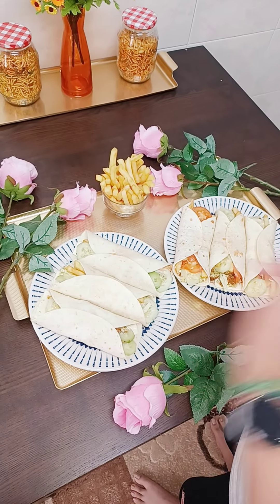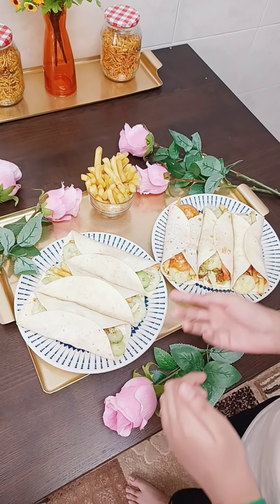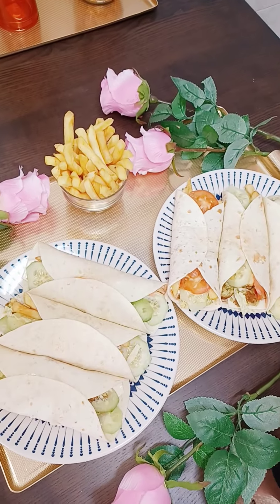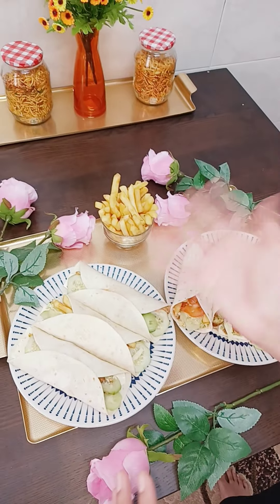As you guys can see, my magic worked! So I hope you guys enjoyed making rolls with me. Don't forget to like, subscribe, share, and comment. I love you guys. Stay well. Allah Hafiz. Peace.